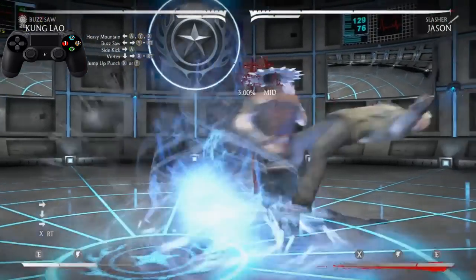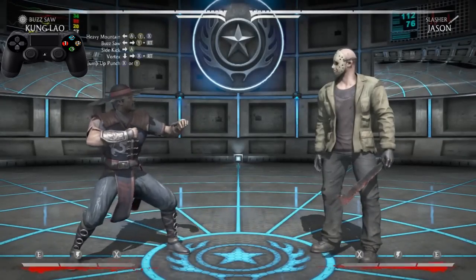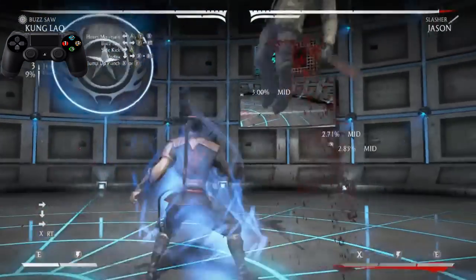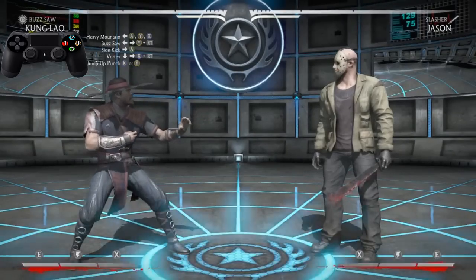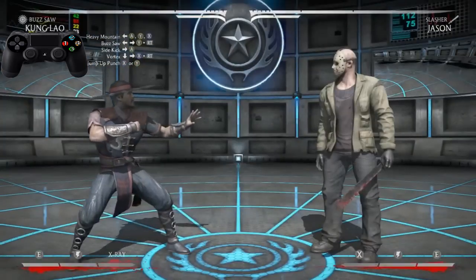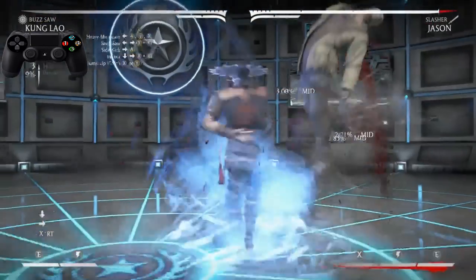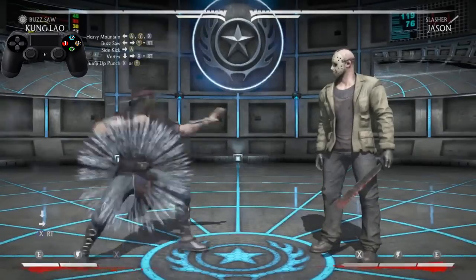Now after the vortex, we want to hit him with a jump up punch. I use Two myself — the Two is Y or Triangle. It just works for me, it's just what my fingers like doing. But it's just a jump punch. So we want to practice going from the vortex into the jump punch — get yourself familiar with that.